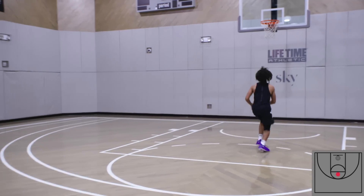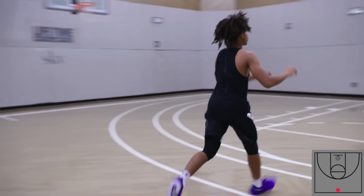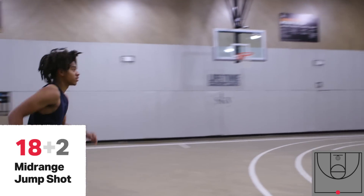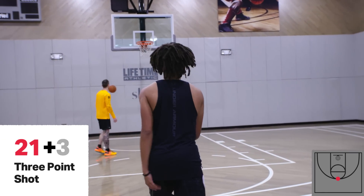Knock it down for 16. Good job. Knock this down for 18. Good job. We got 18. Let's get to 21. Good job. Way to shoot it.